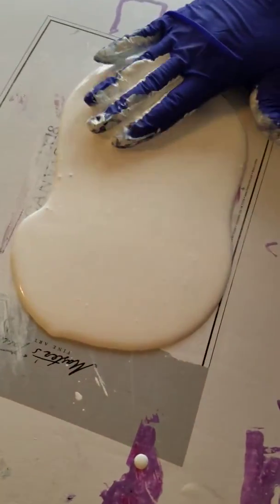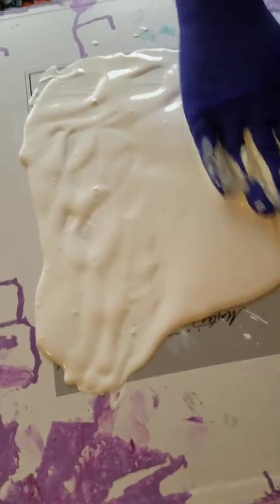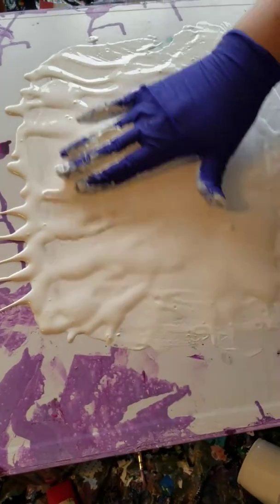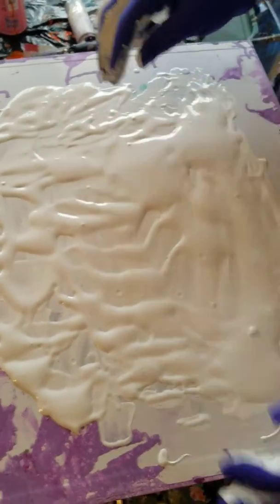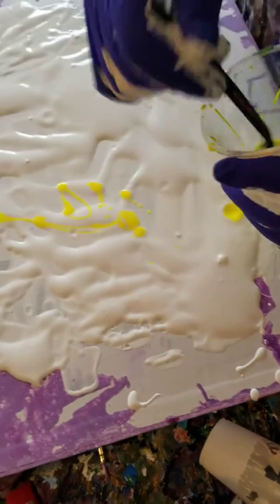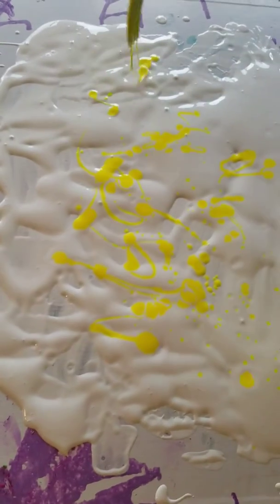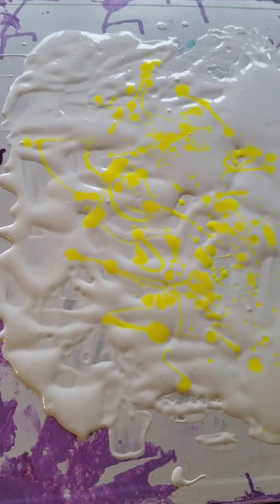From there, I just kind of puddle it up in the area that I want. The canvas I showed you before that I put the white on is 8 by 10. If you put a lot of paint on and only use a section, you can do more than one canvas. I don't do it sparingly — I really add a fair amount of paint here. From there I just start adding my colors. Some are a little more watery than others, some a little thicker, but they're all watered down and they all have silicone in them.